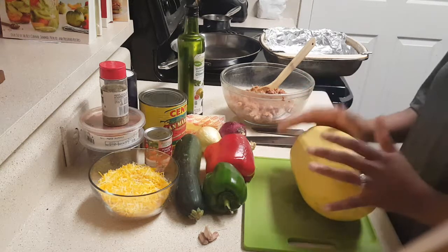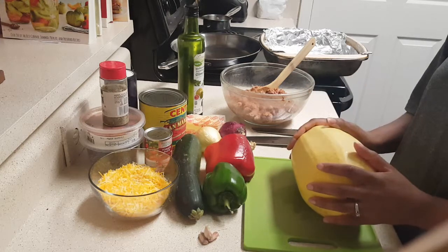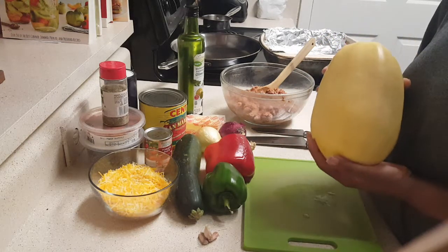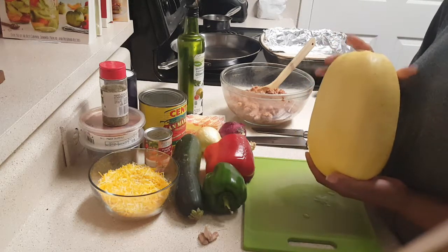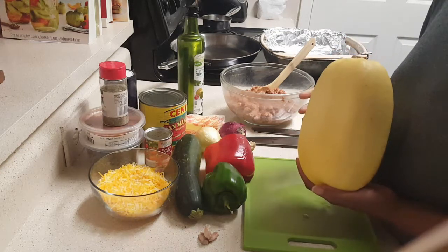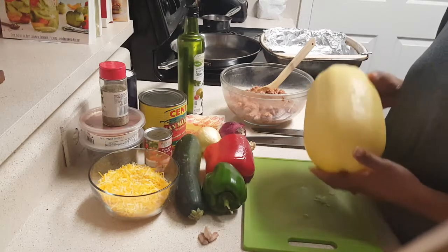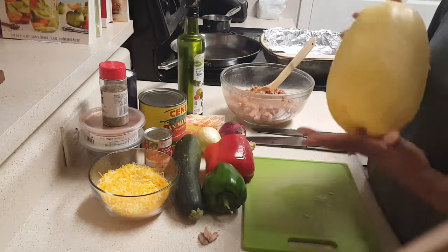First thing we're going to do is go over the ingredients. The star of the show is our spaghetti squash. If you've never seen or eaten spaghetti squash, you definitely want to stay tuned — this is a wonderful alternative if you're trying to get away from pasta. They come in sizes a little smaller or a little bigger; choose one based upon the size of your family.